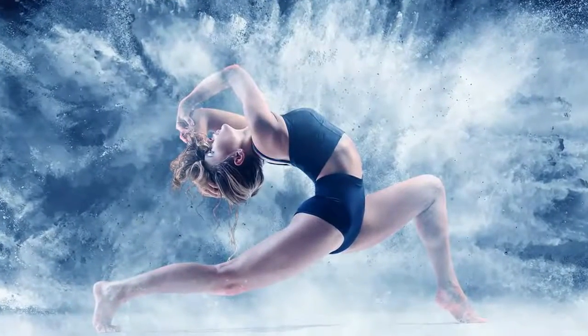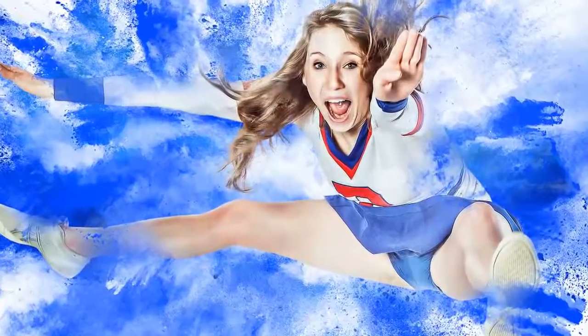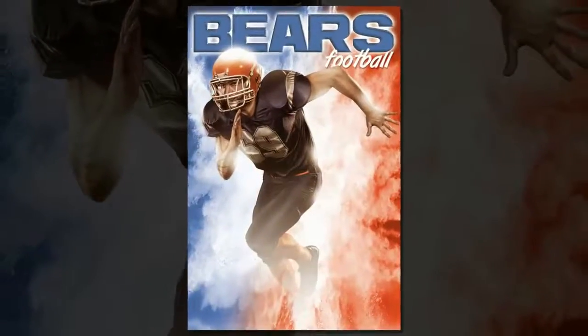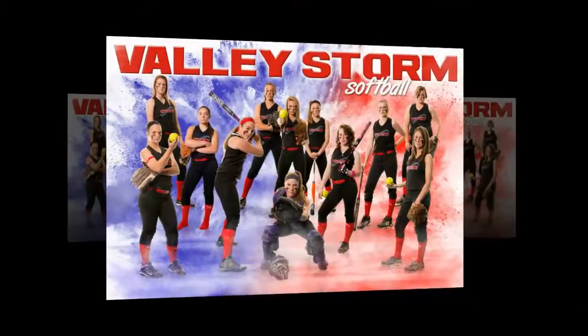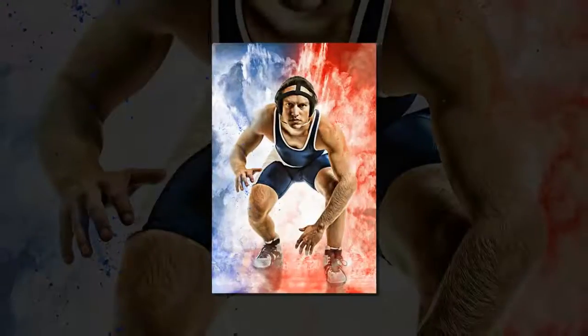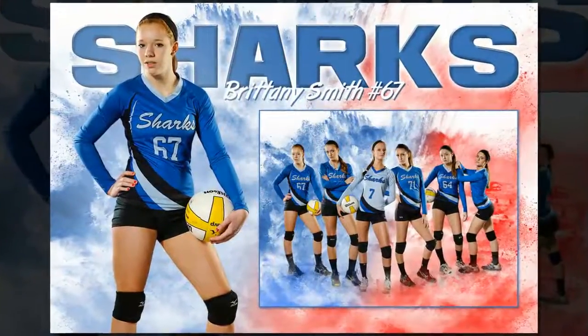Kim here with EasyDigitals.com, Photoshop backgrounds and templates for sports photographers. Today I want to show you how to customize this powder blast set, which is really awesome and is going to save you a ton of time. Powder shoots can be very time consuming and a big mess, and this is an awesome set that's going to totally blow your mind when you start adding photos to it.